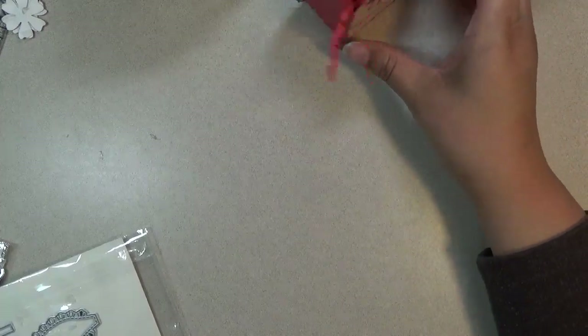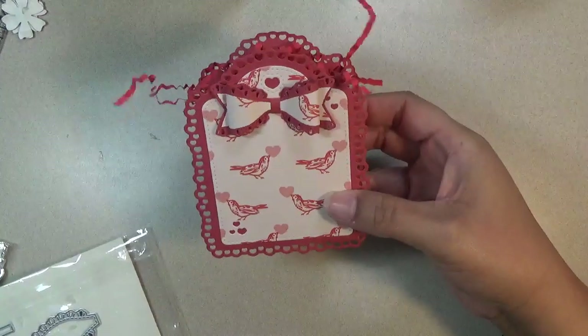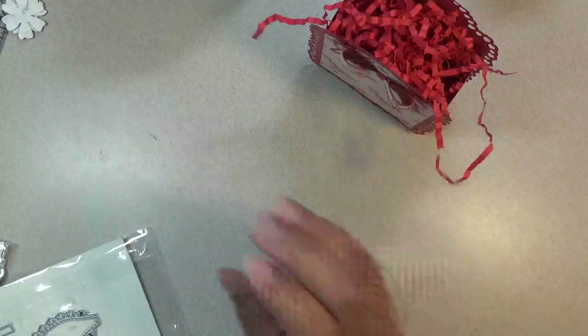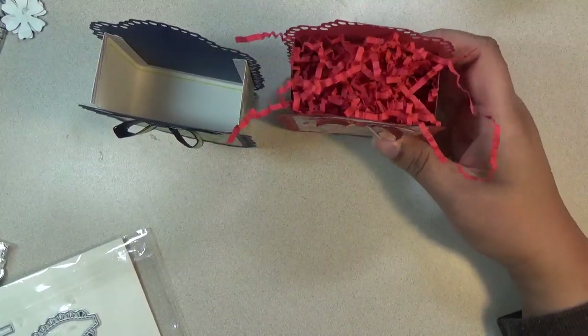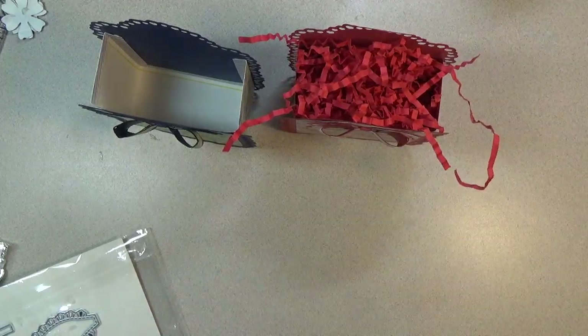Hi everyone, this is Shishi coming on to share with you some dies from Aliexpress I received in the mail to share with you on the channel. First I want to share with you the projects I made. I made this treat box, and there's a bow and there's tags, so I'll share with you the dies.